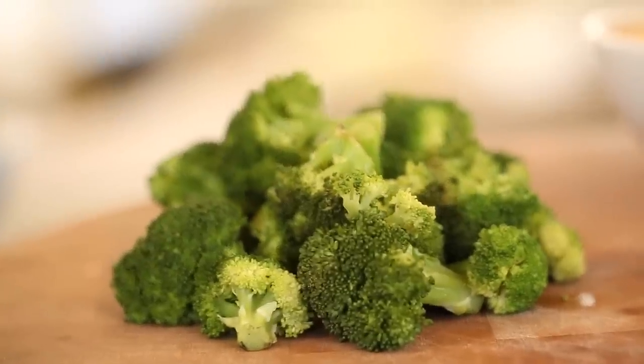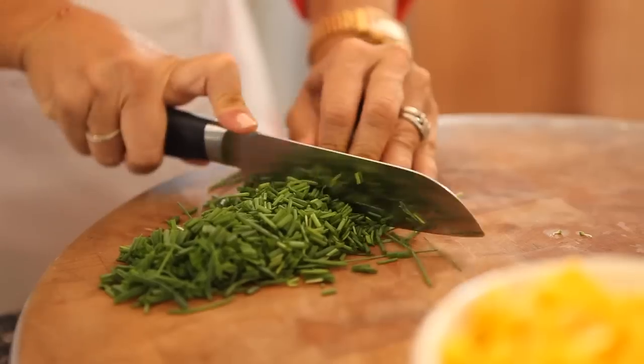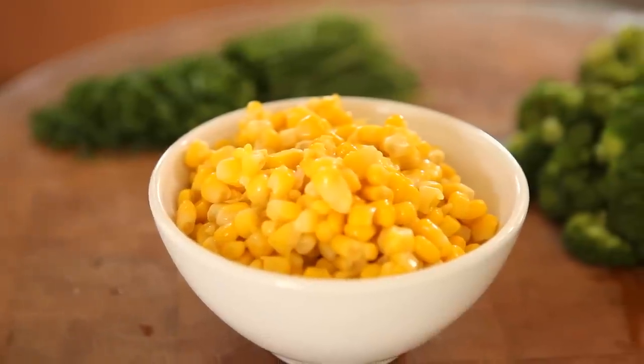Once your meat's ready, it's time for the veggie options. I really like broccoli florets, so I just steam those simply. Then I chop up some chives — that's a classic baked potato topping that works really well. And then some sweet, delicious corn. But really, you could get creative and use whatever veggies you like — you could do beans, mushrooms, or peas. The sky's the limit.